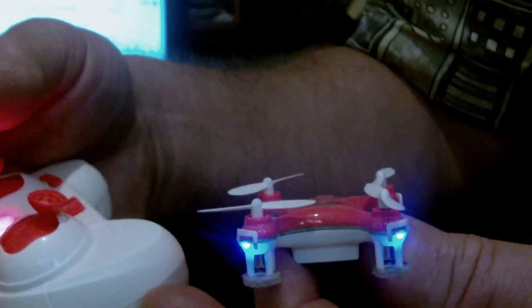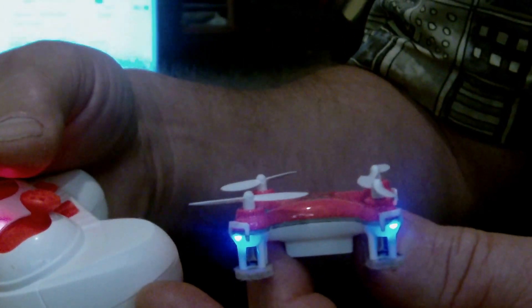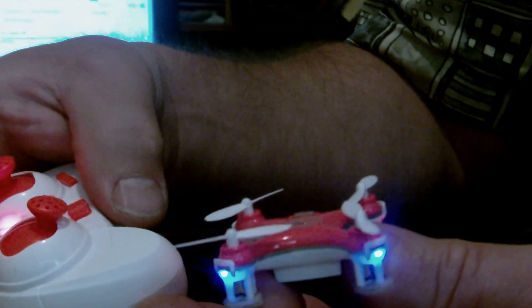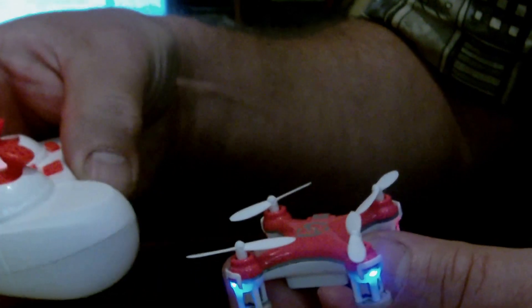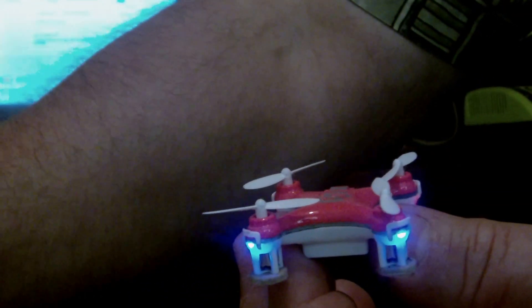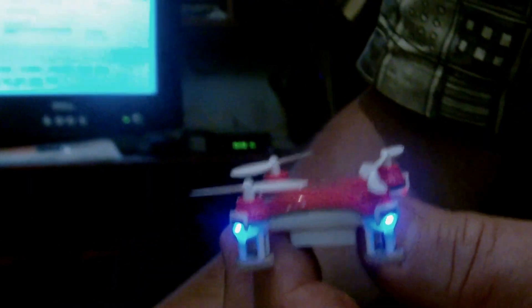It makes it very difficult to fly because when you hit that certain RPM, which happens to be around the hover point, it just falls out of the sky. I want to make this video to hopefully show whoever it was on Amazon what the problem is — part of the problem.